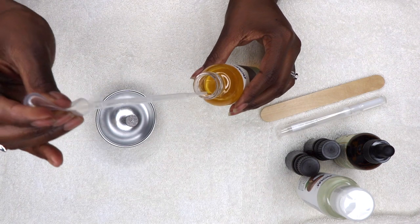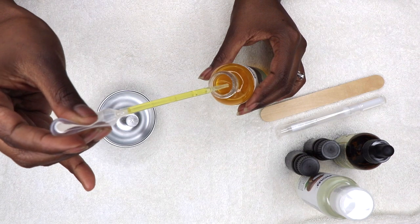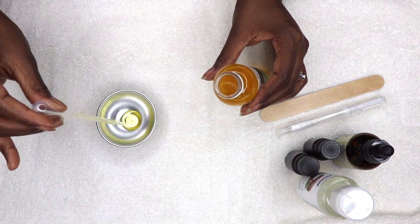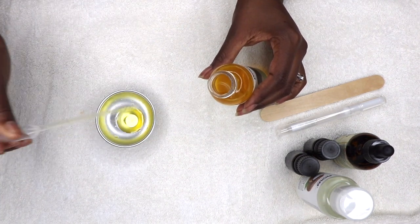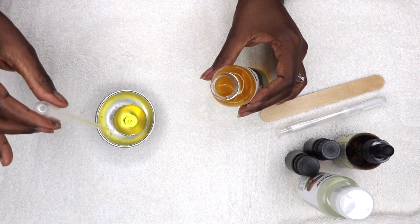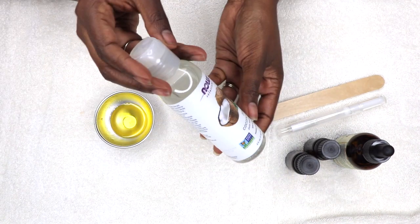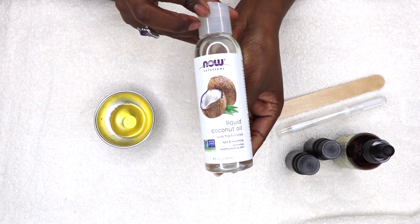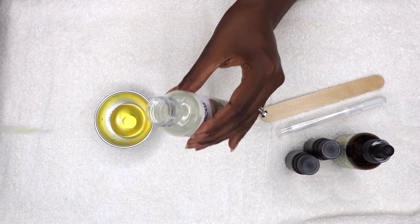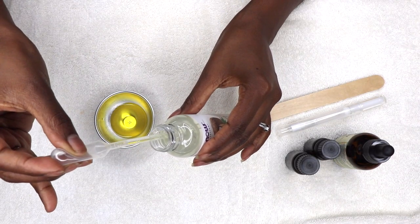First, I used the plastic dropper to measure out six milliliters of jojoba oil — the dropper holds one milliliter at a time. Then I added in two milliliters of pure fractionated liquid coconut oil. This step is optional; the jojoba oil alone will suffice, but I like to add coconut oil as well. Honestly, coconut oil alone makes a great cuticle oil, as does castor oil.